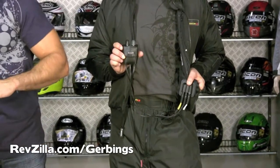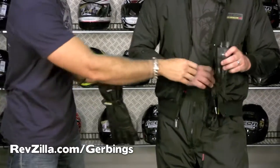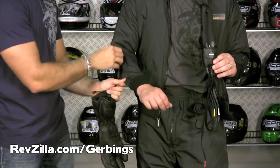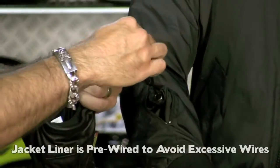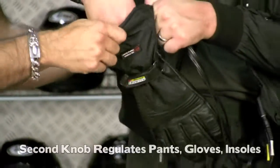If I grab a glove — the liner comes pre-wired so you don't have to run anything down the inside of your sleeves. Now you have your glove liners connected and they're on the second knob as well, giving you a different level of control. So you have two control areas.